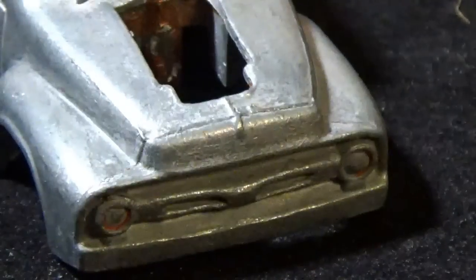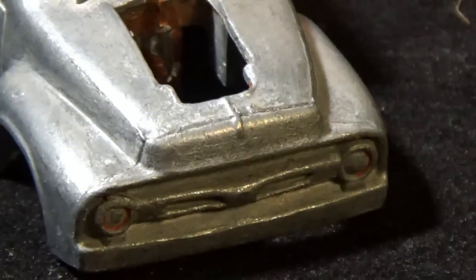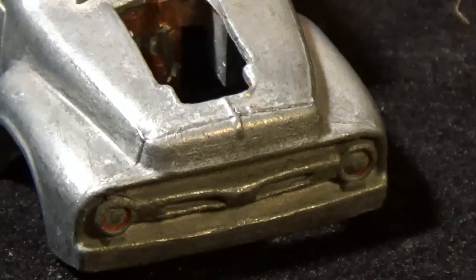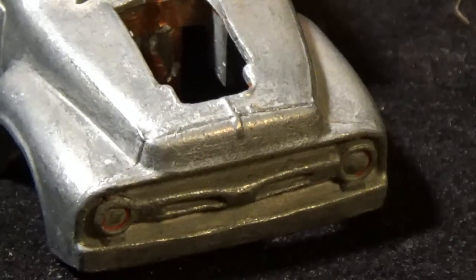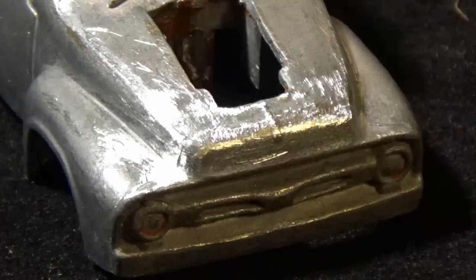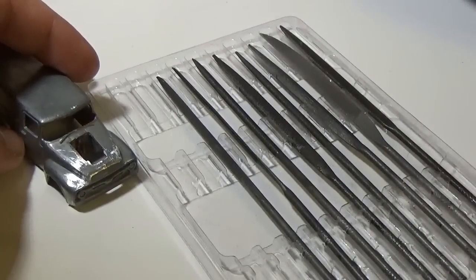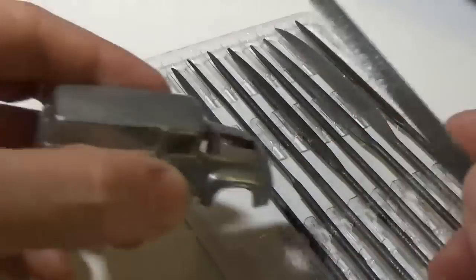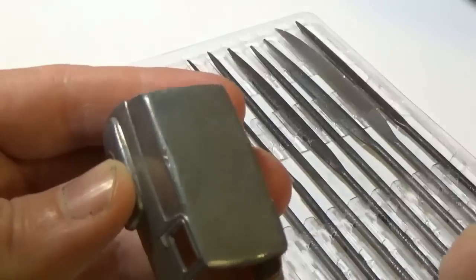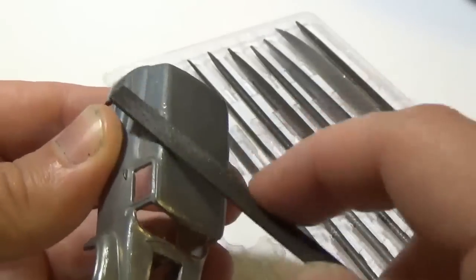Here we can see an example of some flashing that needs to be removed from the hood and the fenders. All these flaws need to be removed unless you want them to show up in the final project. The spectraflame paint is mostly transparent — unlike the enamel that Mattel uses, it will not cover up casting issues. To clean up these problems, I use small files that quickly remove the metal. The files are able to get into places a larger file cannot. You do need to take care though, as the files leave a rather rough surface that you will need to sand down.